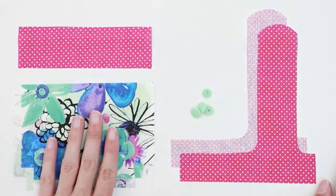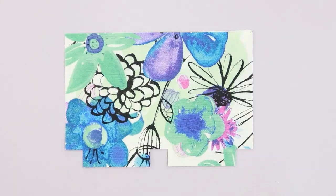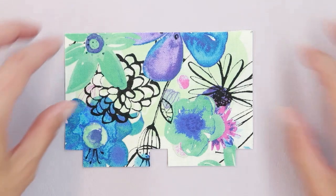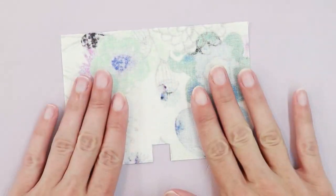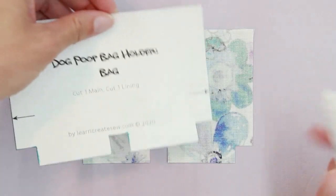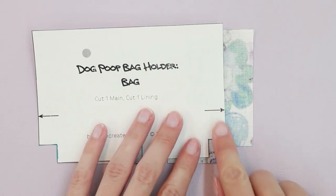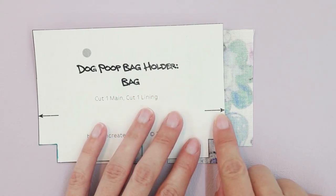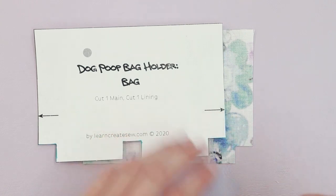Let's start by assembling the bag — this is the same for both styles. The first thing you want to do is transfer the significant markings onto your fabric pieces. Take one of your bag pieces and lay it right side down. Then take your pattern piece and align it with the side. You'll notice there are some arrows on the side edge — this is a guide for where to start and stop sewing.